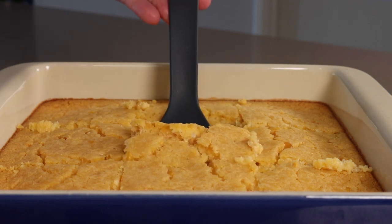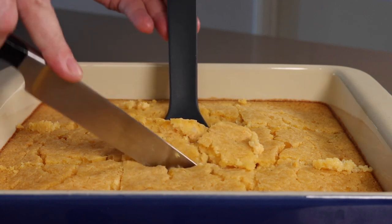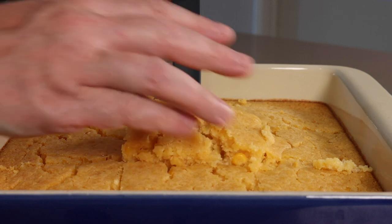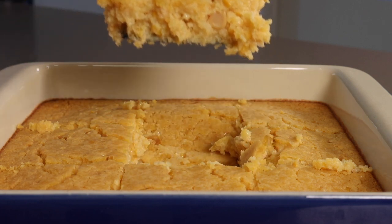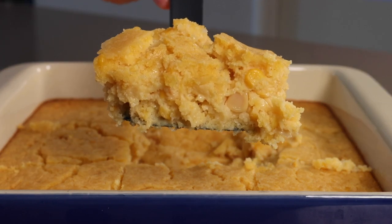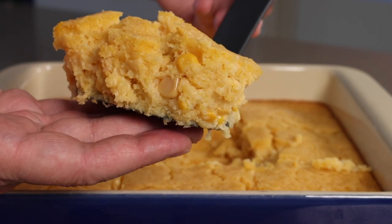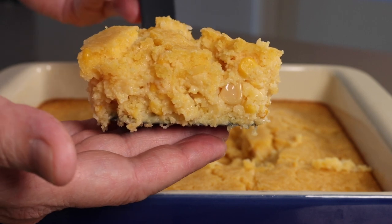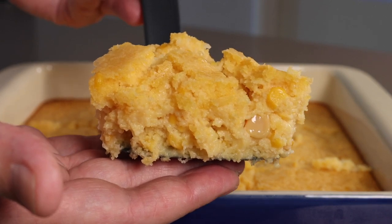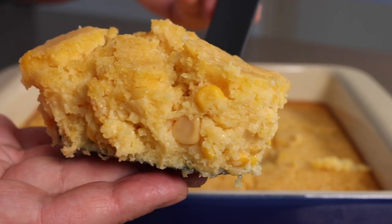You can just scoop it out — you don't have to go to the extreme of cutting it nice and neat. Have a look at this. It's a crumbly, melt-in-your-mouth texture with a little bit of crust on the top. Absolutely gorgeous.